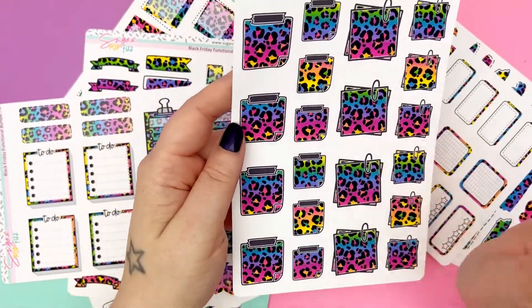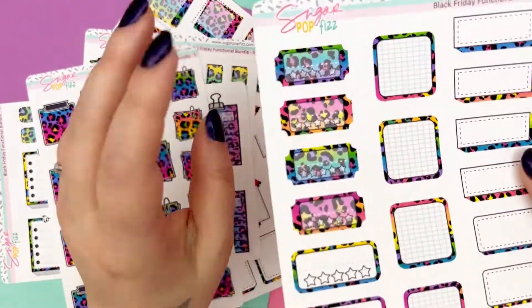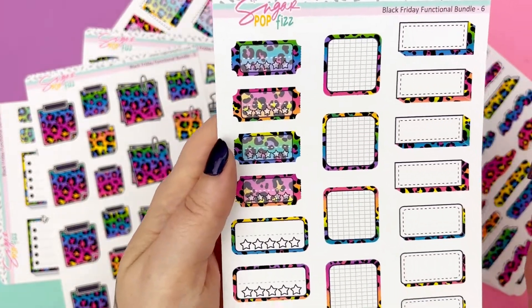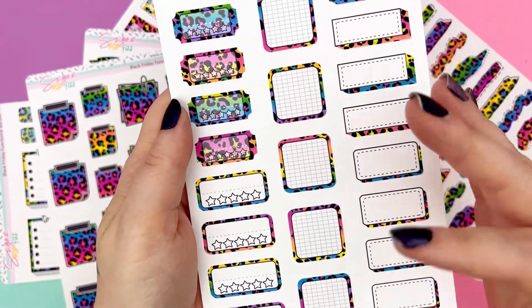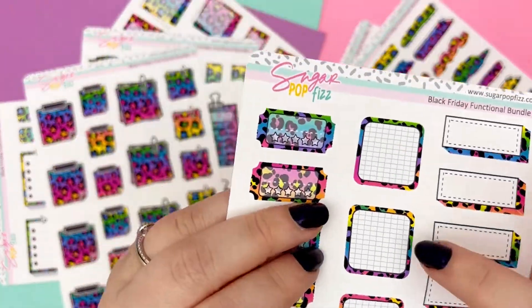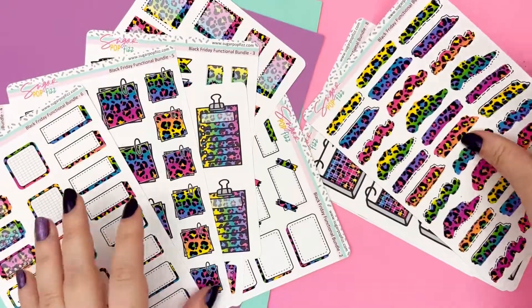Here are our sticky note boxes and our clip boxes. We have our review boxes — the movie ticket ones and then our regular review boxes. And then we have our squared grid boxes — so cute. And then our shadowed boxes right there. I just love the pattern outline of our grid boxes. So good.